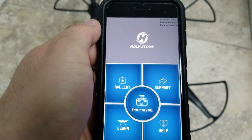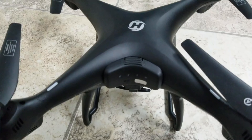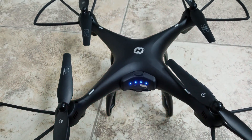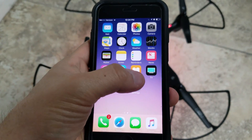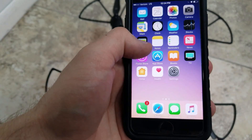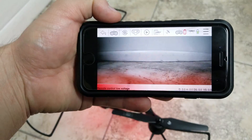With the application open, go to Enter Device and allow it. Now it's time to turn on the drone. Follow the instructions on screen — go to Settings, go to Wi-Fi, and look for the Holy Stone FPV network and connect to it. After that, go back to the application, enter the device, and you should be able to see the camera feed.